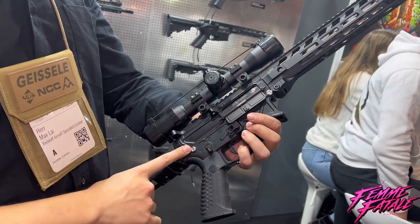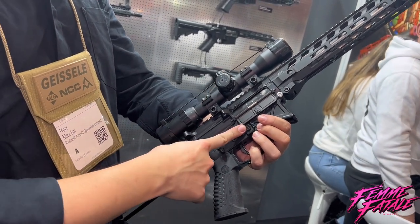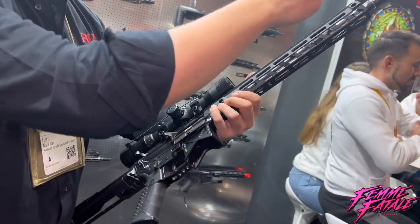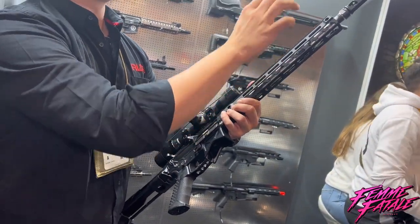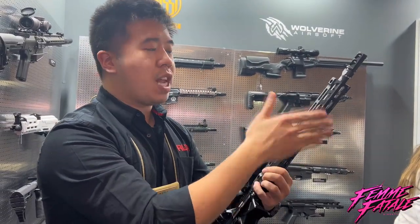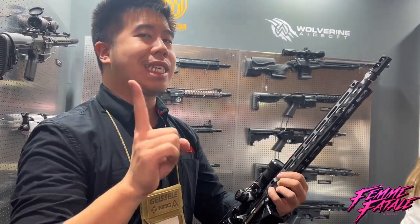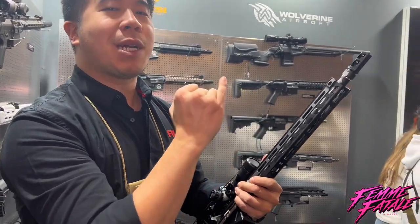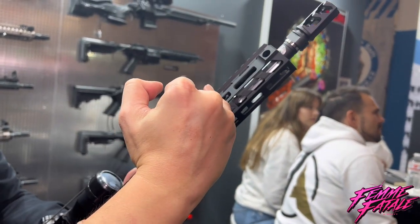We have licenses all over the place — grip, take-down pins, selector, mag catch, bolt release, barrel, gas block, muzzle brake, and rail. The rail is a low-profile M-Lock ready to go. If you've tried M-Lock, you'll notice it gets tricky sometimes because you have to make it perpendicular for it to lock tightly.